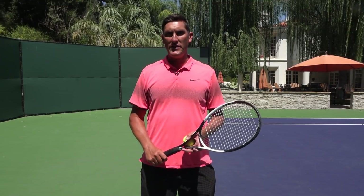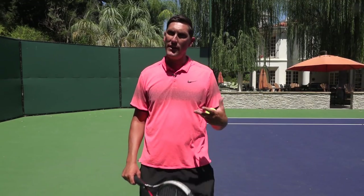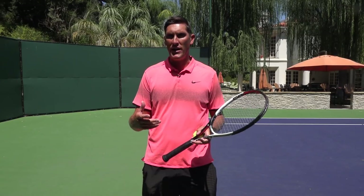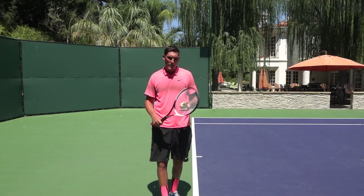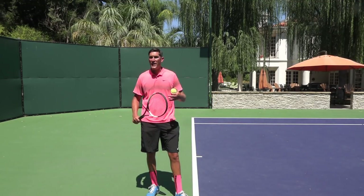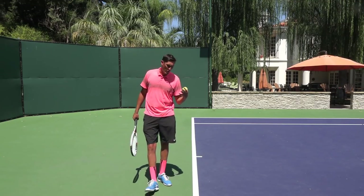Hey guys, Brady here with your daily tennis lesson. We're looking at the serve toss this week. In today's video I've got five things regarding toss mechanics that I want to go over with you guys to keep the toss simple. The serve is the most important shot in tennis and the toss really can be the key factor that allows you to serve great or breaks your confidence down.